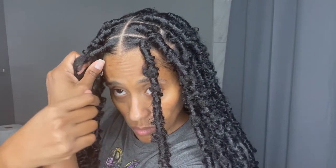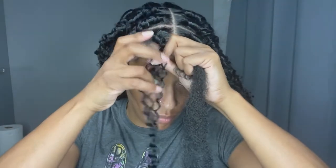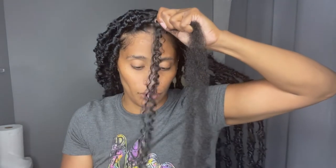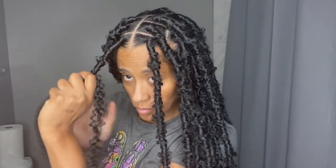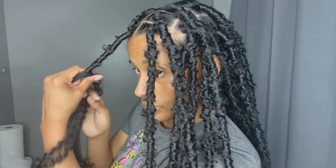The longer you keep this style in, the more distressed and natural they look. When I went to work with this style, everyone thought it was my natural hair. When I took it out, everyone thought I had cut my hair. This is also why it's important to run your fingers through the water wave hair beforehand so you're not doing it while wrapping — you just want to wrap and go. I love how light these locks are on my hair; they're long but not heavy.